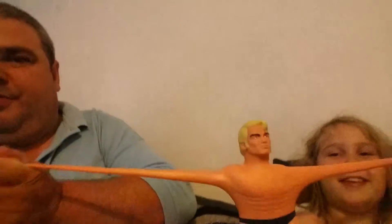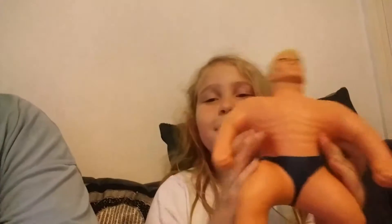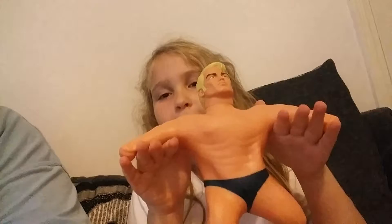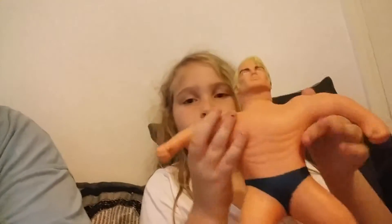Chloe, you take one arm, I'll take another and we'll pull. He's got quite a long stretch on him. If I let go first — be careful what you do so they don't hit each other in the face — his arm will go back to normal. You can also make him skinny and wide but he'll just go back to normal.